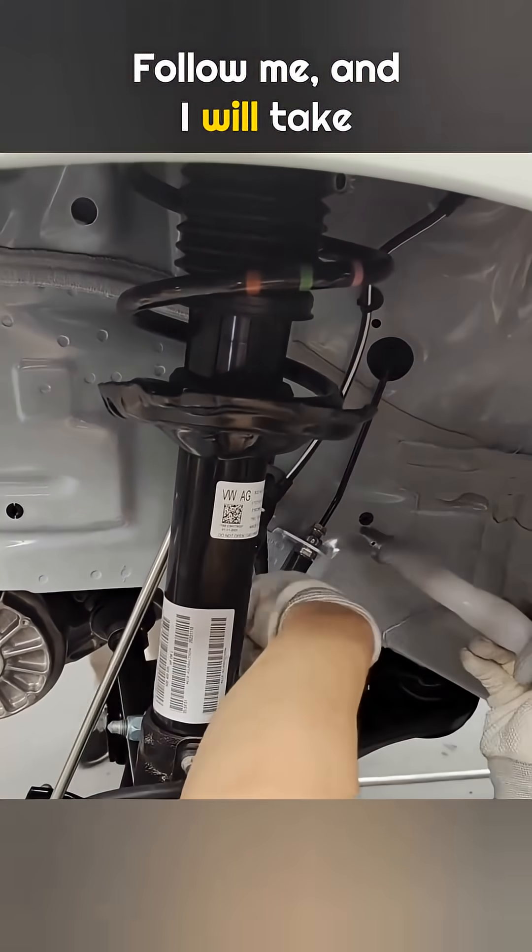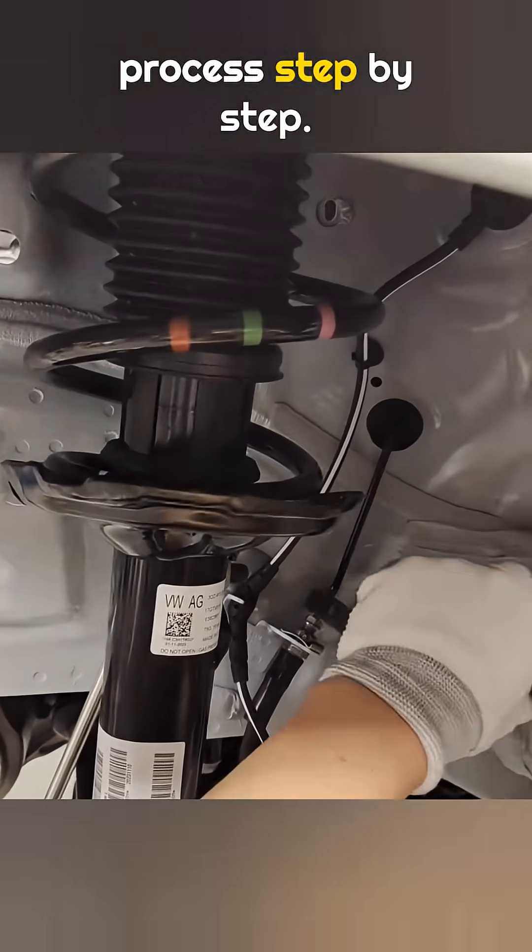Follow me, and I will take you through the full car production process, step-by-step.